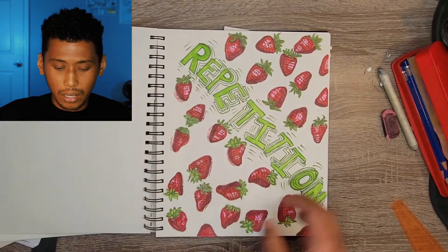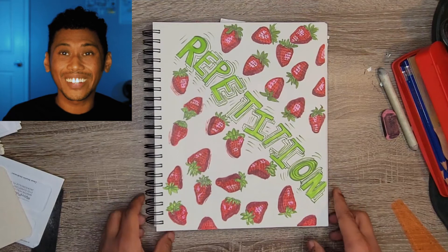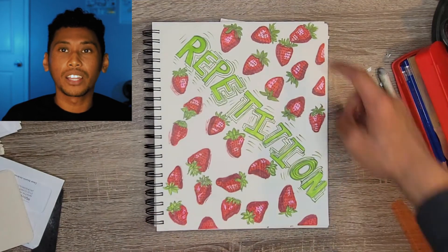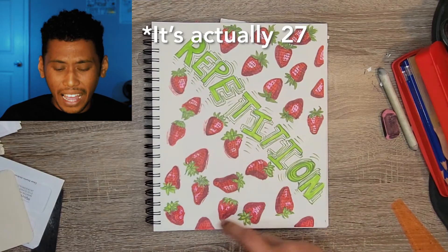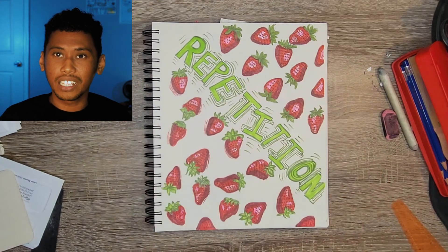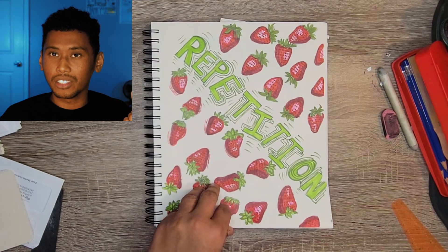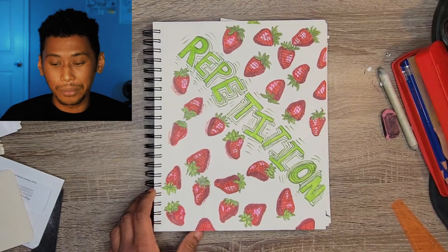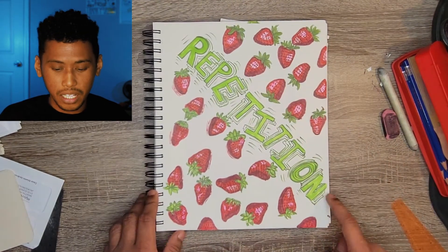This drawing of strawberries took forever, especially compared to the other graphic illustration that was just one large strawberry. After the fact I definitely learned I would rather draw one huge detailed strawberry than twenty smaller, less detailed ones. This drawing was made to showcase the design principle of repetition - it's always really cool to see how taking one simple illustration and repeating it across the page can give a cohesive feel to the artwork. I'll give this one a seven.